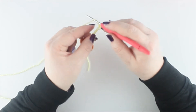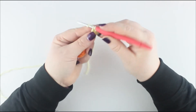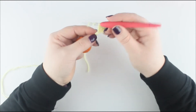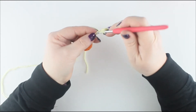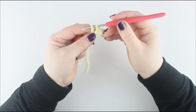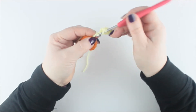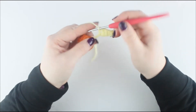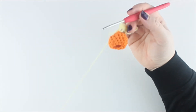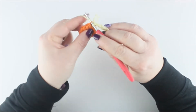In the next stitch place a treble: yarn over, into the hole, pull through, yarn over, take off two, yarn over, take off two. The next stitch is a double treble — wrap the yarn around twice before you go in, put it in the hole, pull through, yarn over, take off two, yarn over, take off two, yarn over, take off two. The next stitch is a double crochet, and the last stitch is a half treble. Then slip stitch into the next back loop.